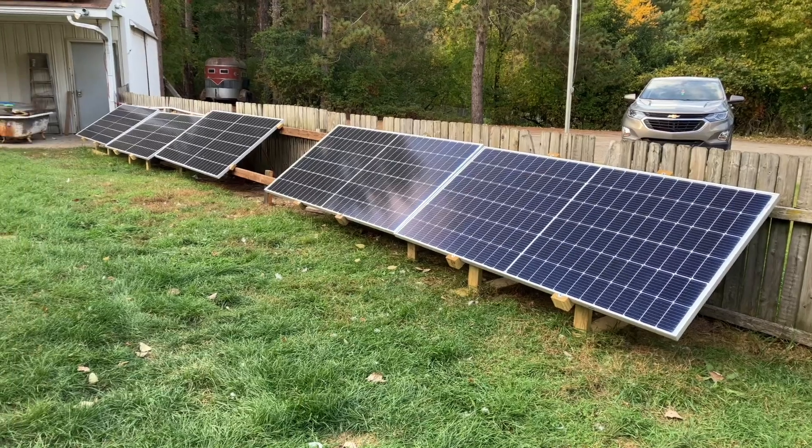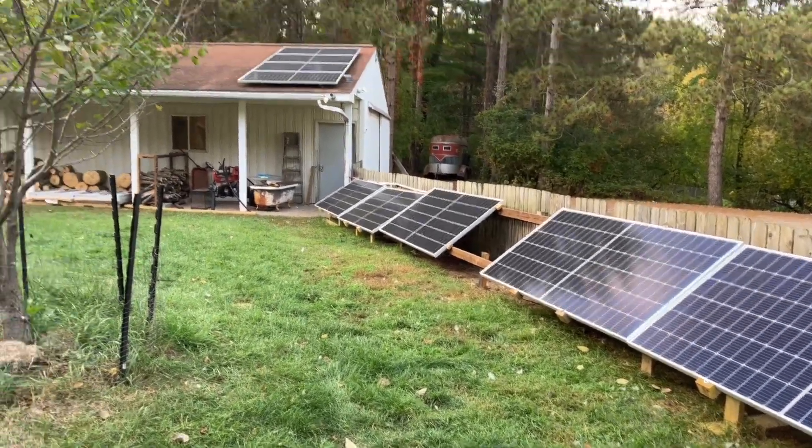Good evening everybody. It's a beautiful October evening — probably going to be the last sunny and warm day we're going to have for quite some time. Since last night I ran my conduit and my four-gauge line to get my off-grid power line hooked up. I don't have my final connectors yet, so I figured tonight I would see about moving around some of my solar panels and maybe even getting a couple more added so I can have full capacity when I get my panel switched over to my solar setup. Right now I have these five panels along the ground and then four more up on the roof.